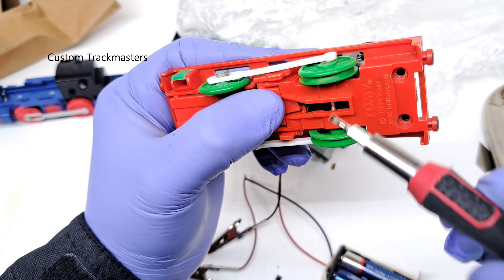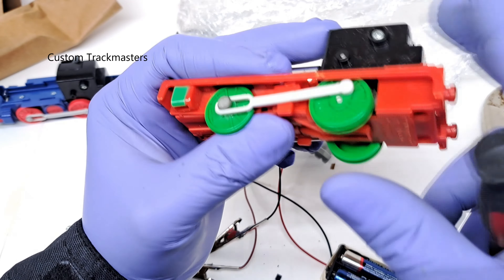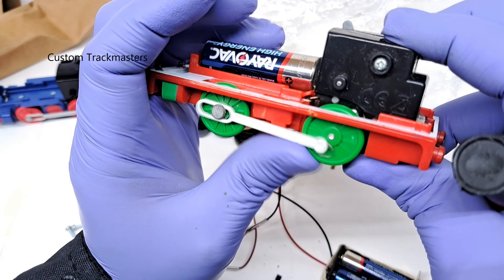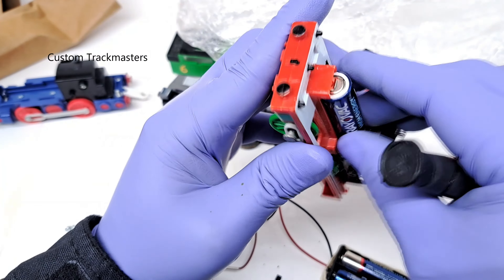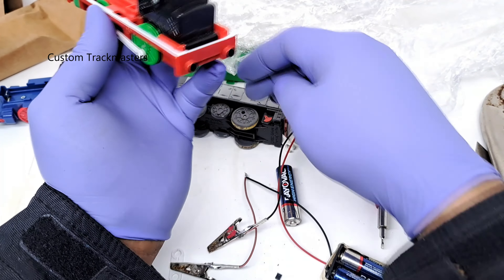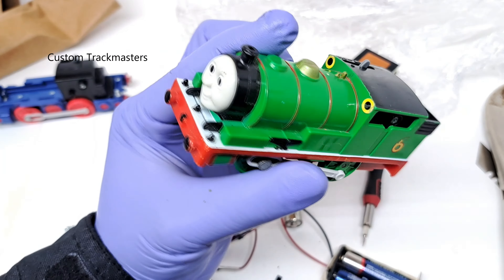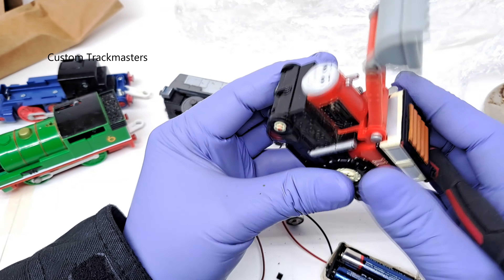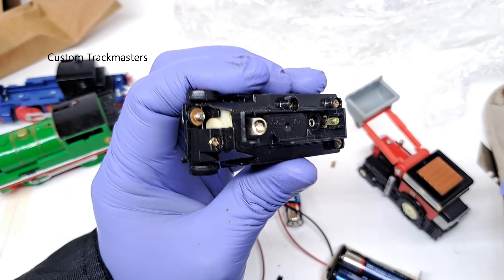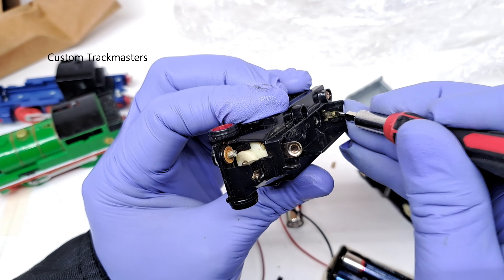Of course, I need to replace the cog right here — it's not working properly, just skipping a gear. But now it's working. Plurail Percy.